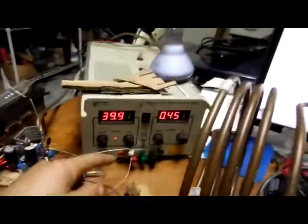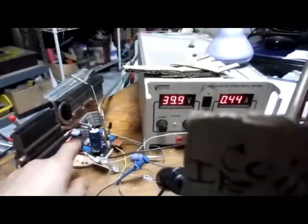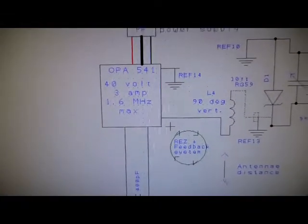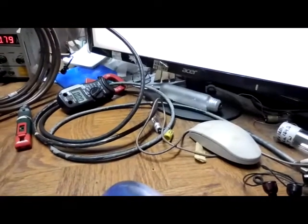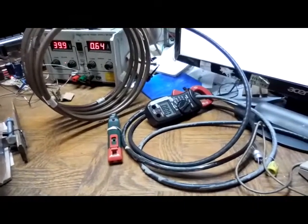This is a balanced power supply — that's what this takes. I've added these two caps and exchanged them. This is an OPA-541. This is good until — it's a 40-volt, 3-amp, 1.6-megahertz maximum. The system doesn't operate that high; it'll have overtones into other regions. But this is what I've got. I've been experimenting with it, trying all sorts of things to see what we can do with it.